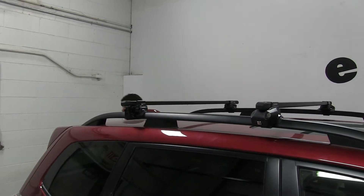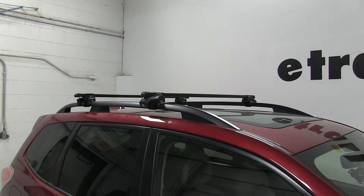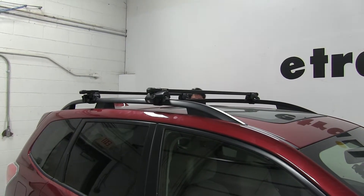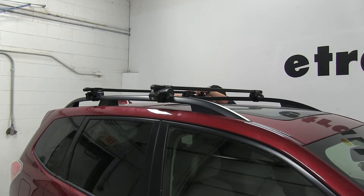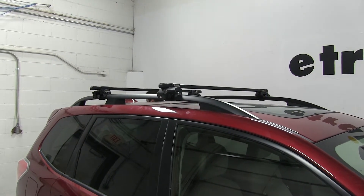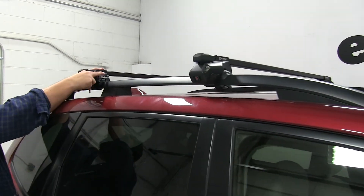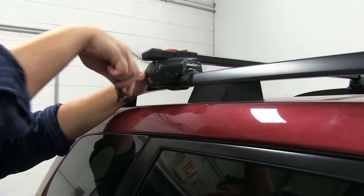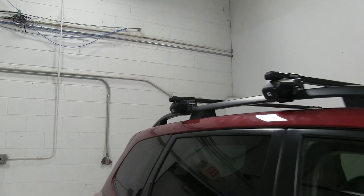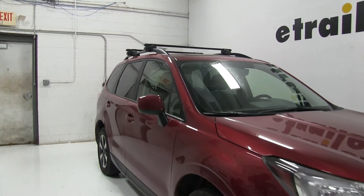With everything tightened down, our final step is to go ahead and put our locking ends in place and then we're ready to hit the road. This pushes in — making sure it lines up and then locking it in. And there you have it for the Inno roof rack system for our 2017 Subaru Forester.